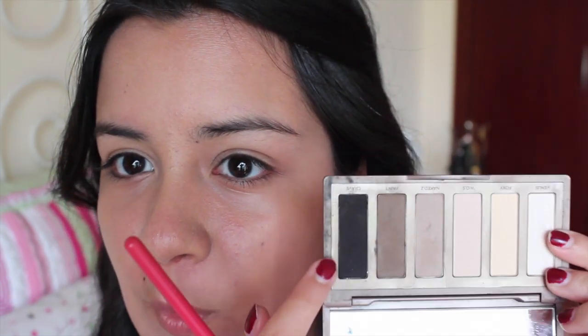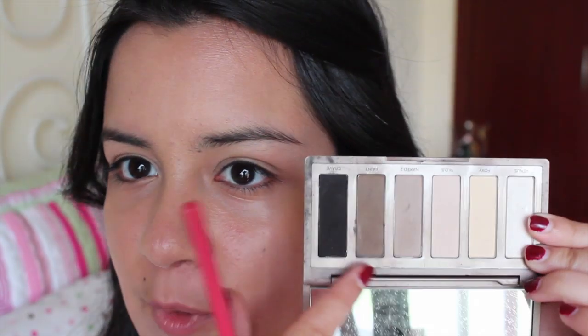Starting off with the eyes, I'm going to go straight into the eyebrows. For the brows and pretty much the entire eye look, I'm going to be using the Naked Basics palette. It's just a really handy palette and I really like all the matte colors. I'm going to be using a little bit of Crave and Faint — mixing these two dark brown colors and applying that straight to my brows with an angled brush. I noticed her brows are a little bit more angular, so I'm going to try and do that.